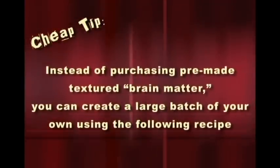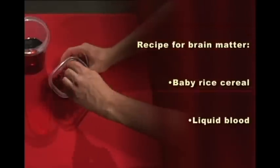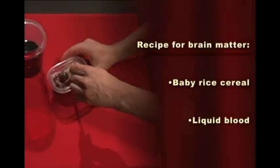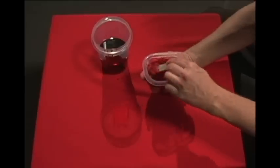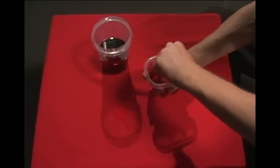To create the brain matter, start with some baby rice cereal. Add liquid blood, just a little bit at a time until you get the consistency you want. Stir it as it thickens up. It's always better to add the liquid to the powder so it won't get lumpy. It's good to pre-mix this a couple hours ahead of time and allow the blood to soak into the rice cereal.